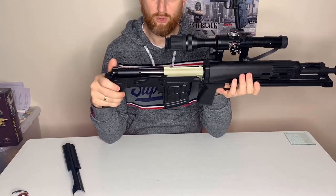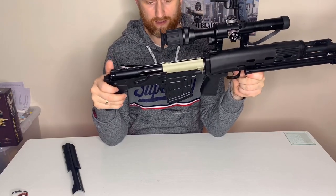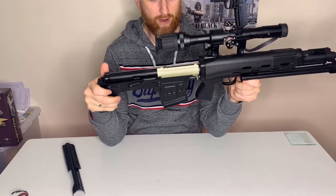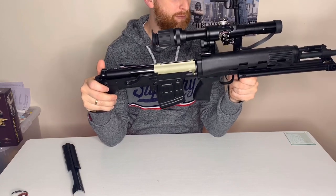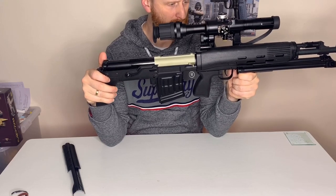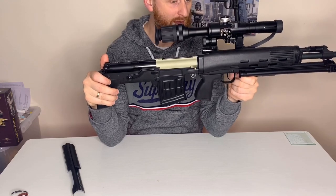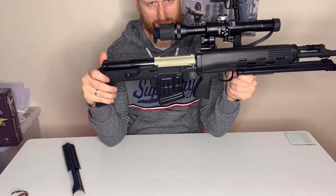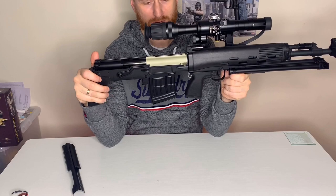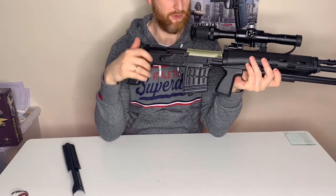We've got a plastic polymer handguard at the front and quite a long barrel. This is actually one thing about this gun — the barrel is almost too long at roughly around 600mm, which is huge and way more than you really need for a DMR, but that's what it's got. I believe it's a 605mm barrel, 6.05mm bore — or possibly 6.03mm. Either way, it's not going to be a high-quality barrel, just a brass barrel, so one option is fitting a tight bore.